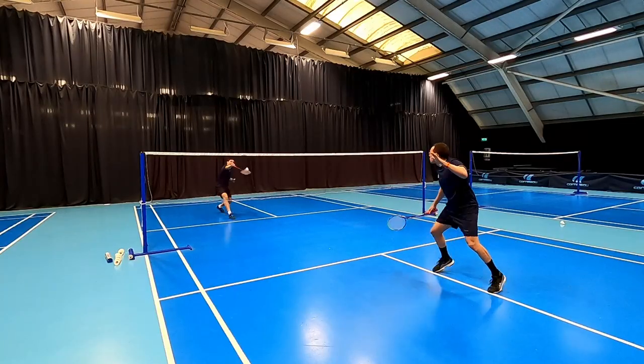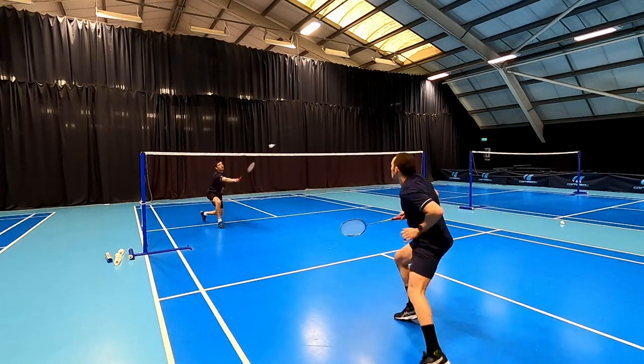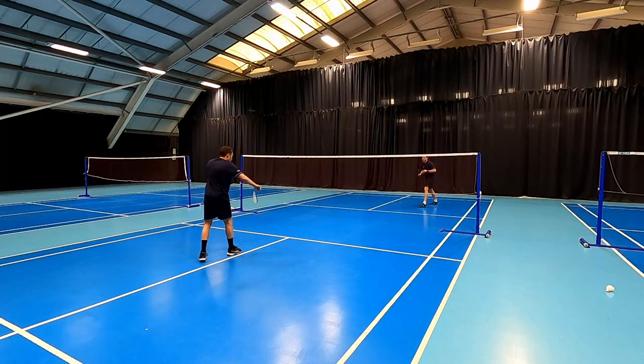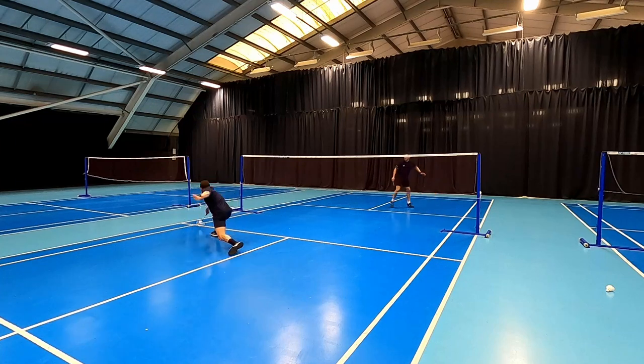This shot doesn't need to be deceptive because we're taking it early and the chances are our opponent is still under pressure and we have that gap on the cross court, so it's all about taking it early and getting it to the floor quickly.